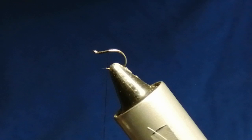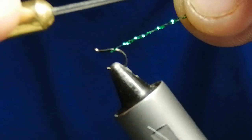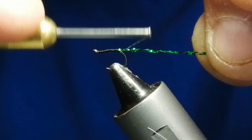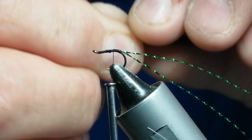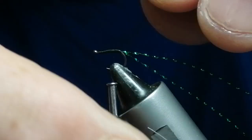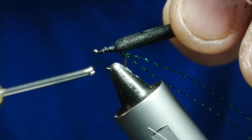We'll start a few thread wraps and then I'm going to tie the little legs in for the back. We're going to go around the bend a little bit with these because with the foam tip you want it slightly past the bend. What I'm going to do with the foam is cut a small tip and tie it on the top, then come quite a way back.